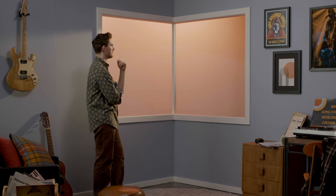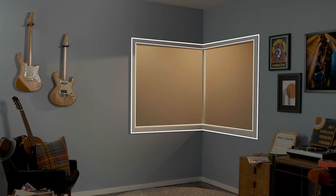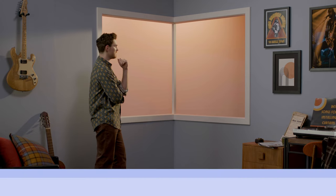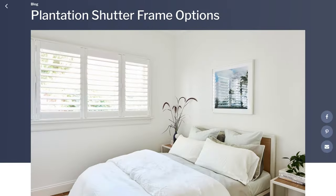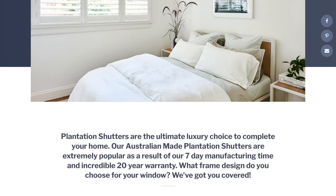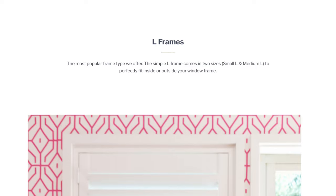The first step before measuring your windows is to decide whether you want your shutters to sit on the inside of the window frame as a recess fit, or on the outside of the frame as a face fit. Once you've worked out which fit is right for you, it's time to select your shutter frames. The small L frame is great for most square windows, but if you're into something a bit groovier, check out the DIY Blinds frame guide to work out if you want a full frame or a three-sided frame.